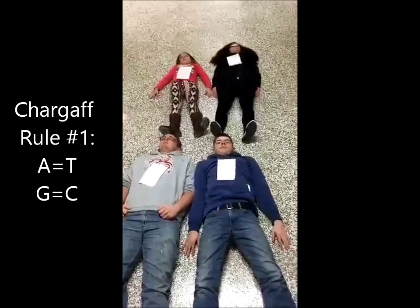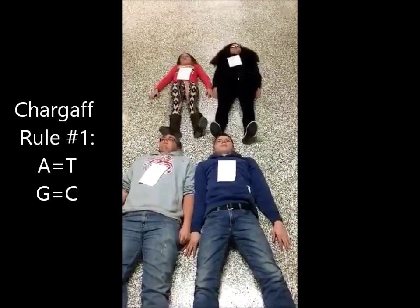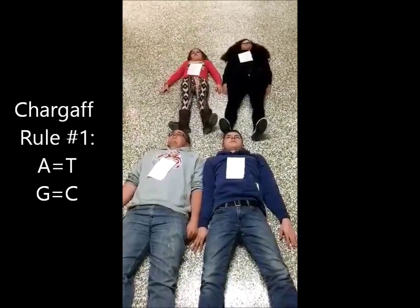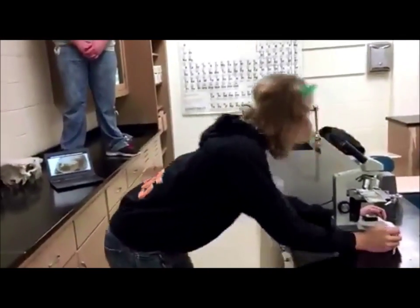Come take a look. I have discovered that the amount of adenine is equal to the amount of thymine. And I've also discovered that the amount of guanine is equal to the amount of cytosine. Upon further examination, I've also found that the amount of nitrogen bases varies from species to species.